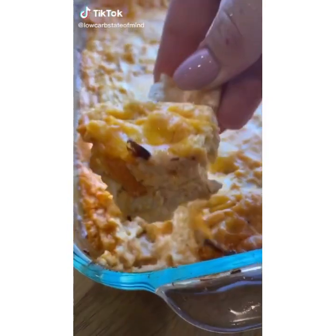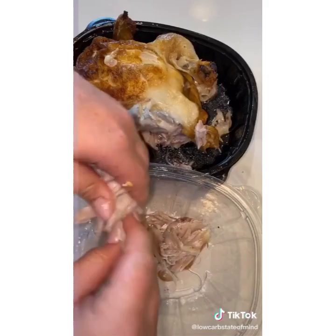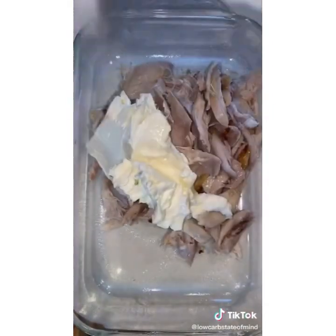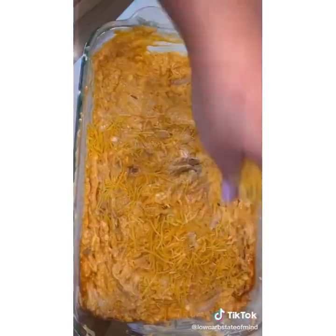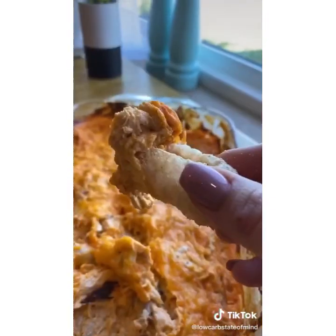Football is finally back and I'm going to show you my favorite game day snack — five ingredients, so easy to whip up and everybody loves buffalo chicken dip. I'm using rotisserie chicken, but you could swap this out for canned chicken to make it even easier. I mixed everything together in the same pan I'm going to cook it in. Threw it in the oven at 350 degrees for about 30 minutes and it was perfect. Hit the follow button for more easy recipes.